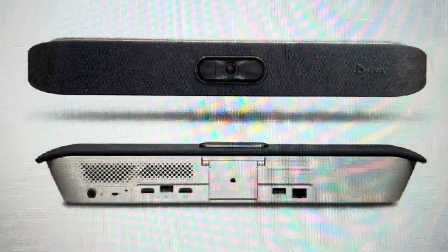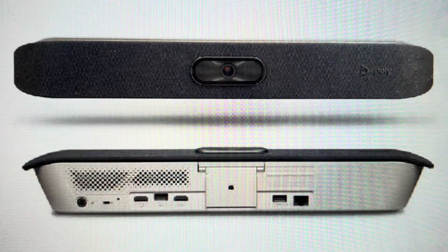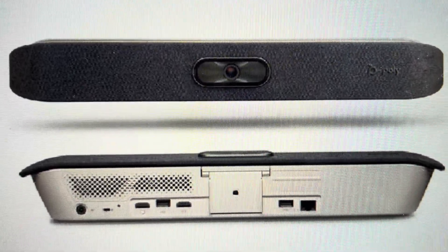Hey everybody, this is a quick video in case you have a PolyStudio X30 video soundbar and you need to do a hard reset to the factory default settings on it.